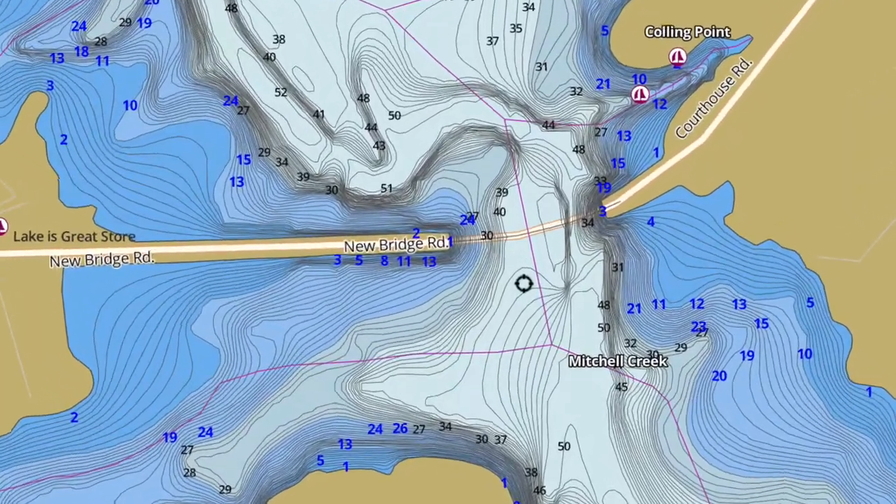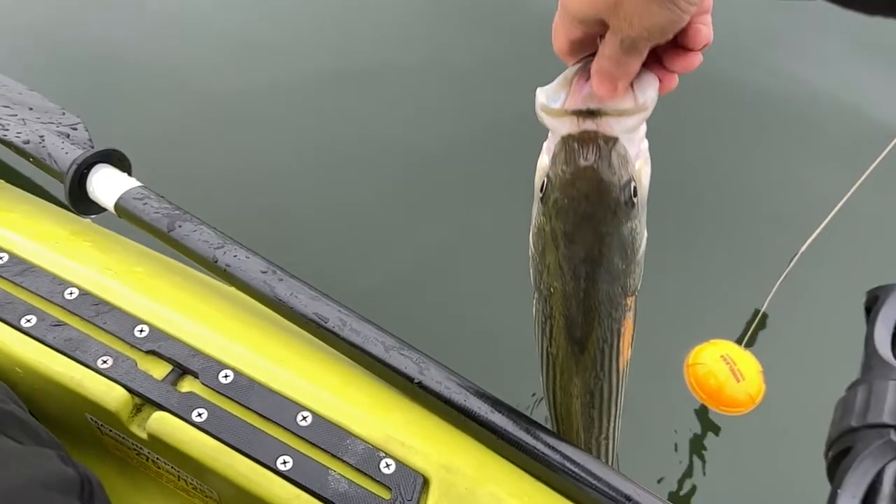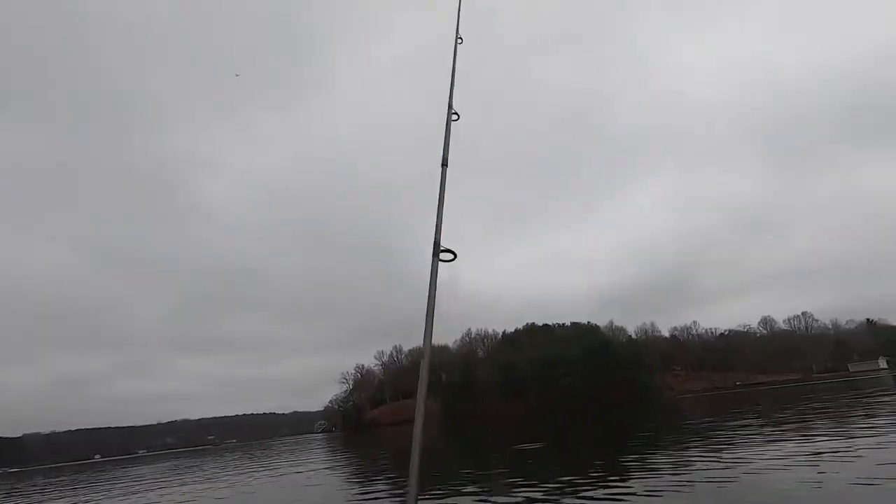Caught this one just south of the bridge. Let's get this one back in the water. That was the hard part — getting the first striper to bite. That usually stimulates the others. I got a feeling it's about to get a lot easier.